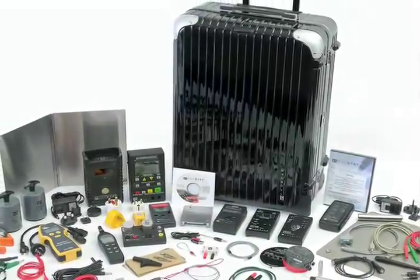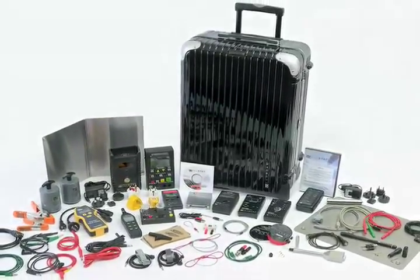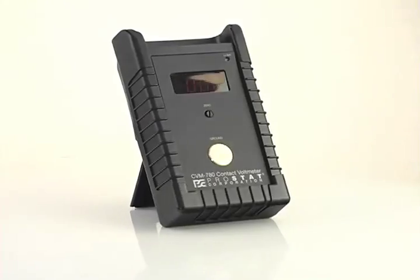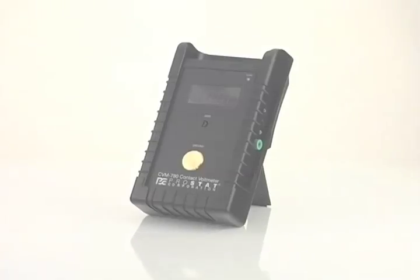The CVM 780 is one of many innovations from PROSTAT. Contact PROSTAT or an authorized reseller and place your order today.